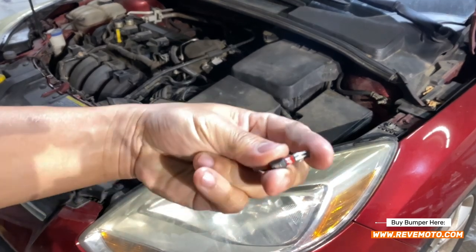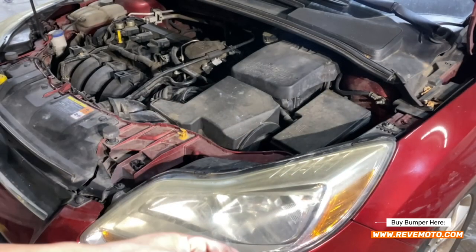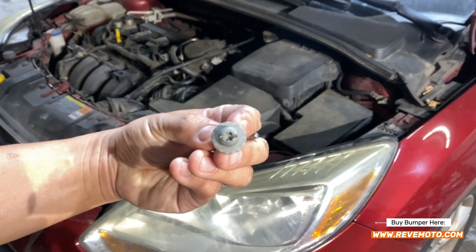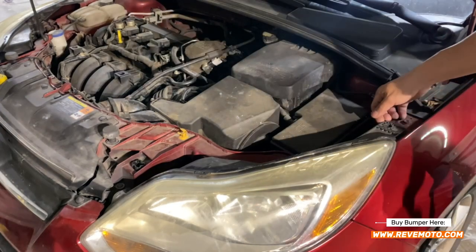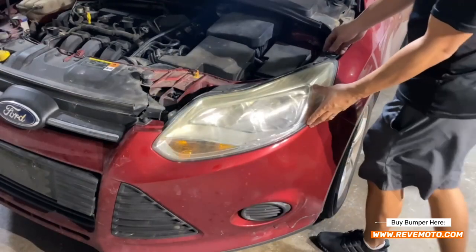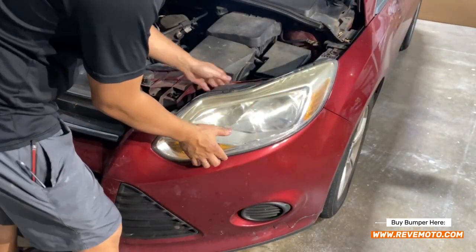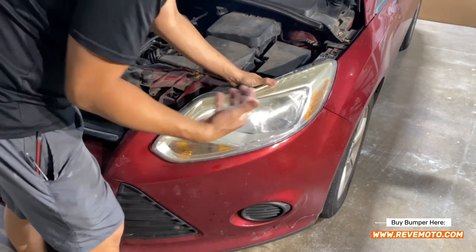Let me show you guys what a T25 looks like right there. Again, you don't need a T25 on this one — you can use a flathead also. Take this one off right here. If you guys go over here, just pull up on here, just like that. So once this thing is dislodged, go ahead and move the headlight out.